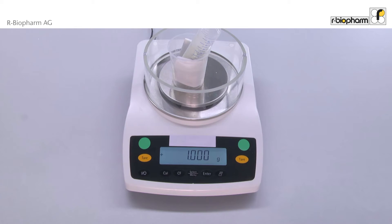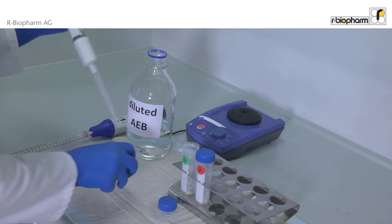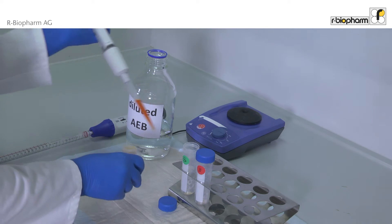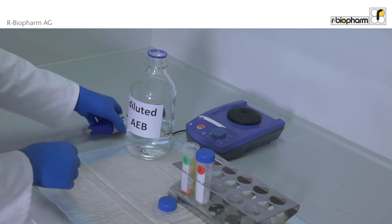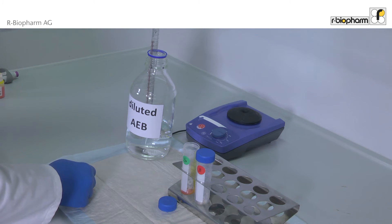Then weigh in exactly one gram of homogenized sample. Work under a chemical hood for the next steps. To one gram of sample, add 2.5 milliliters of Extractor 3 and 17.5 milliliters of diluted allergen extraction buffer heated to 60 degrees centigrade.